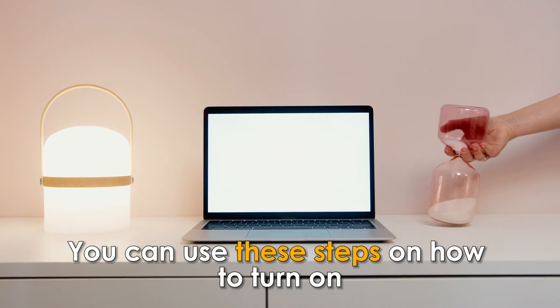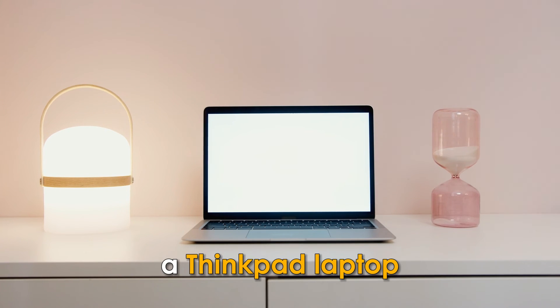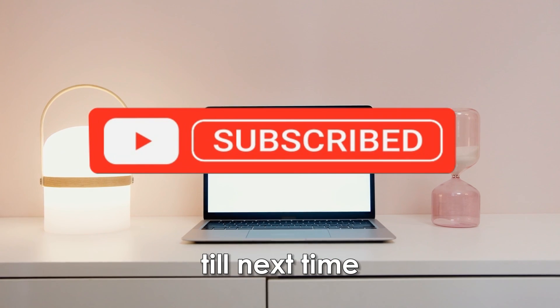So, there you have it. You can use these steps on how to turn on a ThinkPad laptop. Thanks for watching. Till next time.